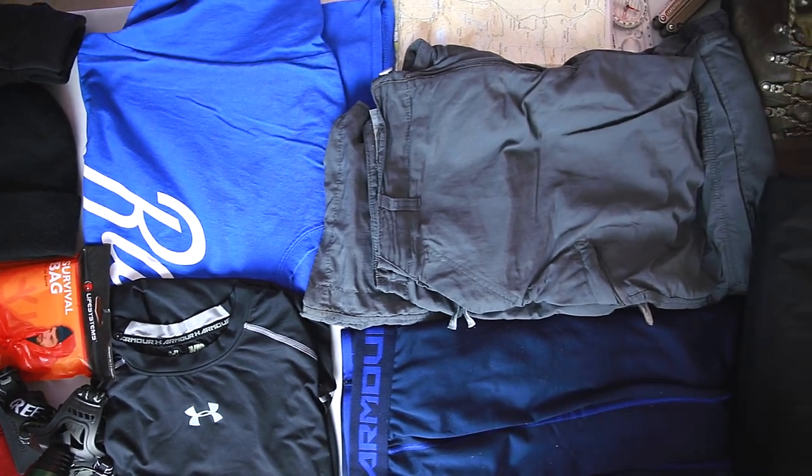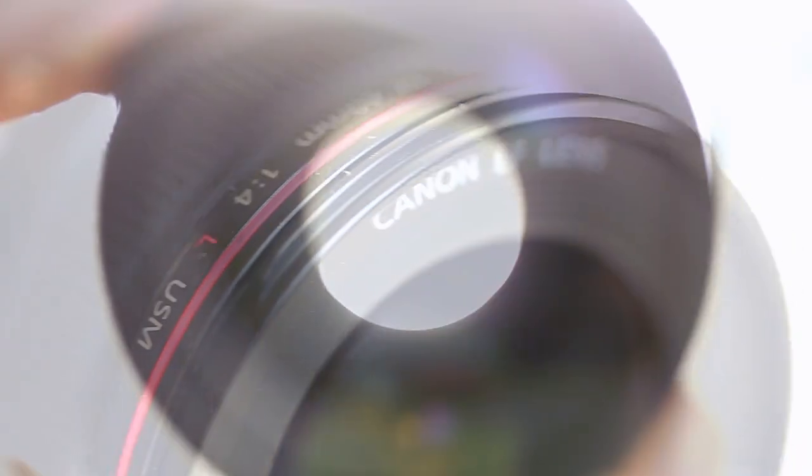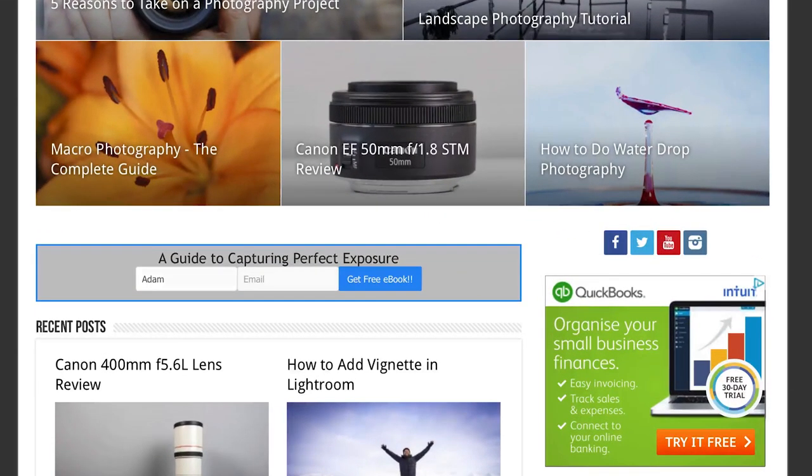Hi, in this video I'm going to show you what gear I use for hiking and backpacking when shooting my landscape photography. I'm Adam and welcome to First Man Photography, the channel that will help you take your photography to the next level. If you haven't done so yet, head over to firstmanphotography.com, fill in your details to join the email list and I'll send you a free copy of the e-book on how to capture perfect exposure every time. Okay, let's get into this.